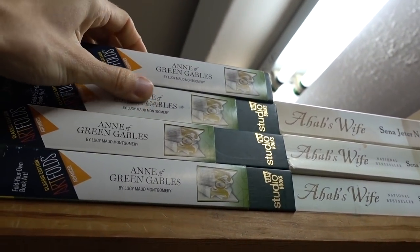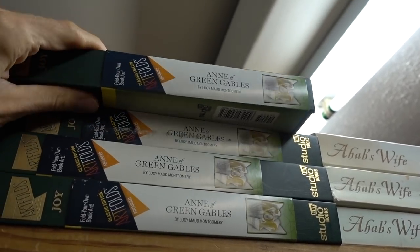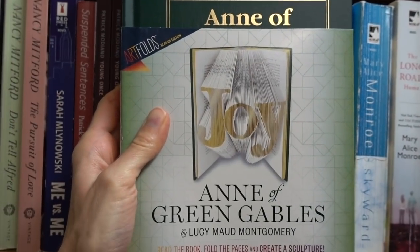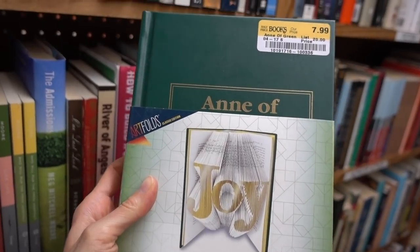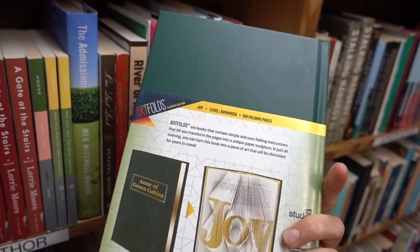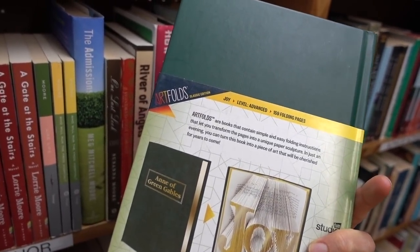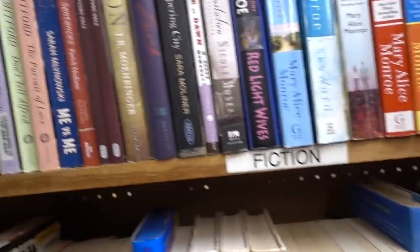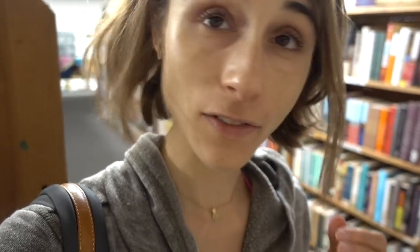Watching Anne with an E on Netflix has me wanting to reread Anne of Green Gables. I loved this book as a child. Apparently you can go to Nova Scotia and tour the Anne of Green Gables site — I'm totally doing that one day. Prince Edward Island looks beautiful in pictures. I've never been to Canada before but that seems like a great place to visit.